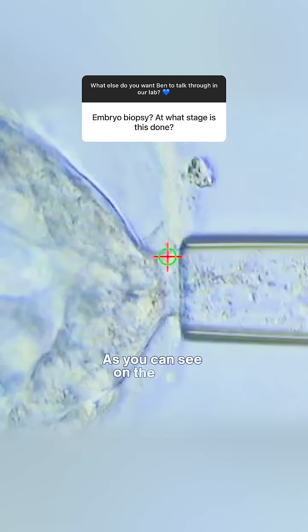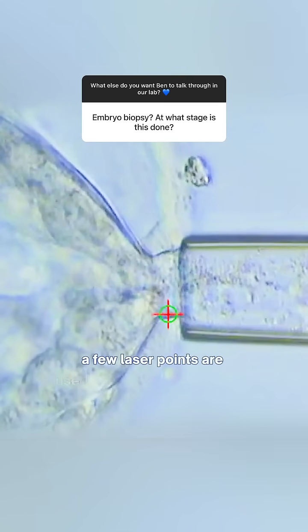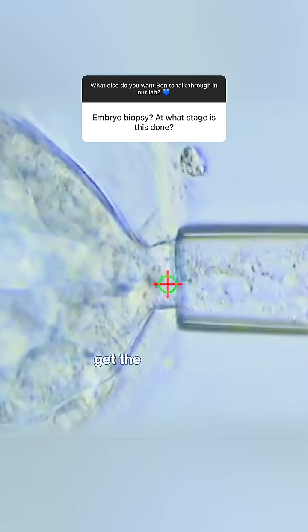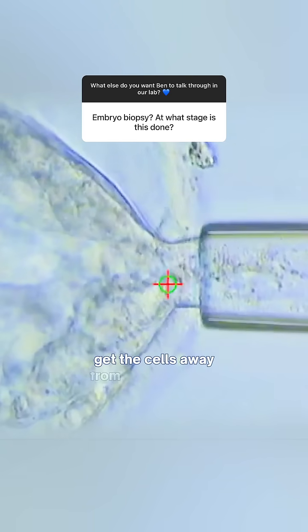As you can see on the video, a few laser points are used to help the embryologist get the cells away from the main mass.